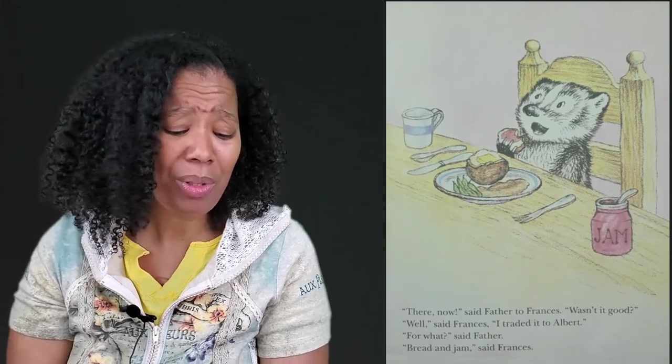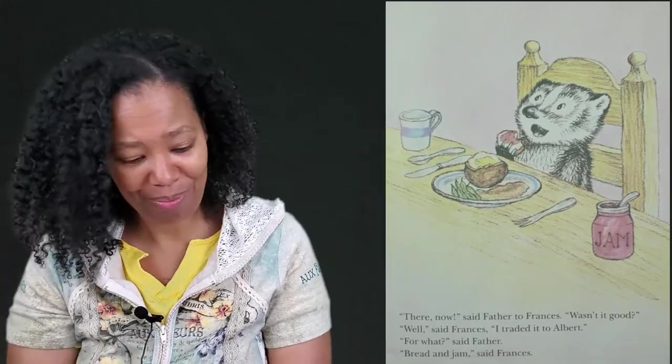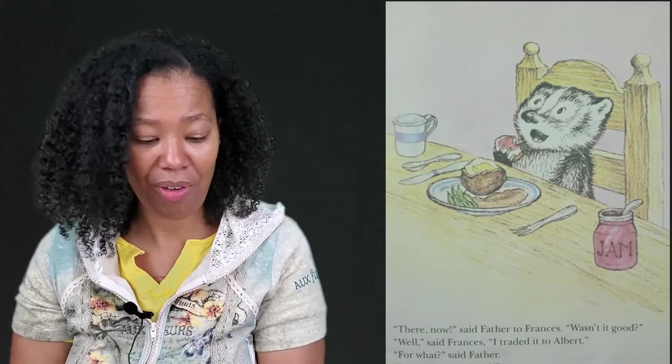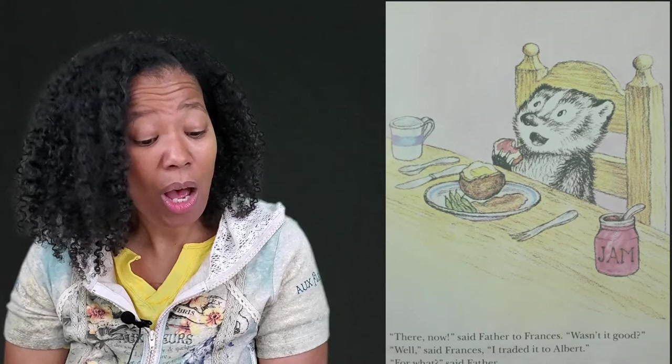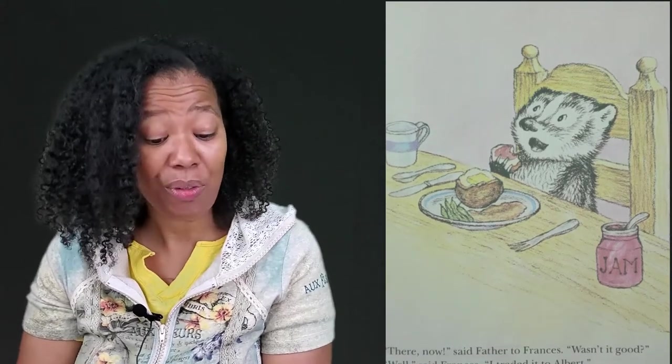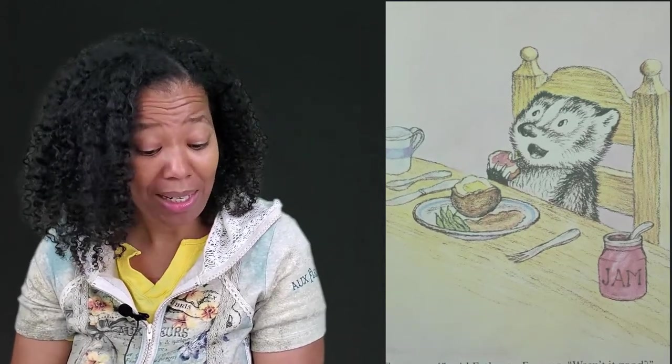Frances looked at her plate and sang: "What do cutlets wear before they're breaded? Flannel nightgowns, cowboy boots, furry jackets, sailor suits?" Then she spread jam on a slice of bread and took a bite. "She won't try anything new," said Mother to Father. "She just eats bread and jam." "How do you know what you like if you won't even try anything?" asked Father. "Well," said Frances, "when I have bread and jam, I always know what I'm getting and I'm always pleased." "You try new things in your school lunches," said Mother. "Today I gave you a chicken salad sandwich." "I traded it with Albert," said Frances. "For what?" said Father. "Bread and jam," said Frances.